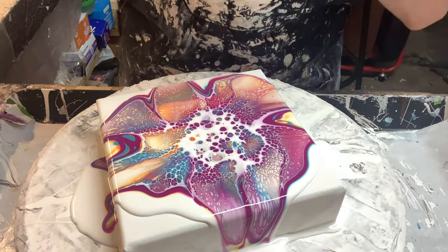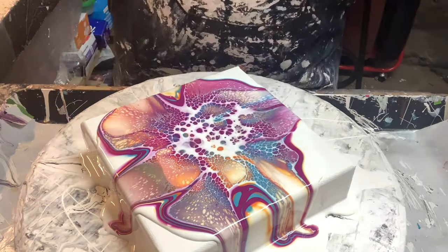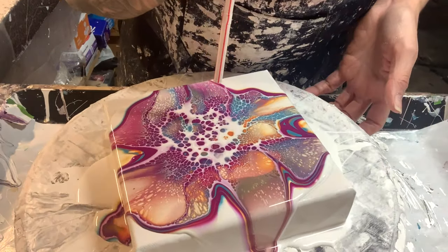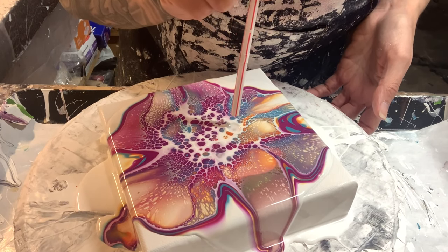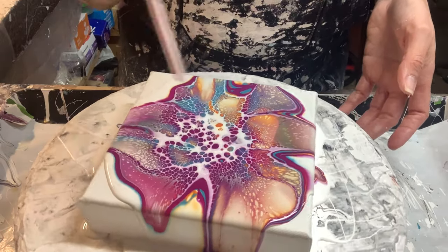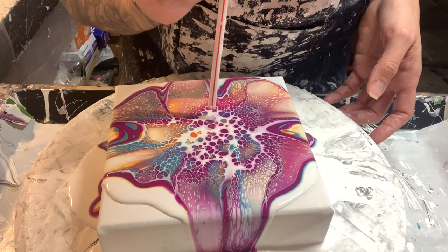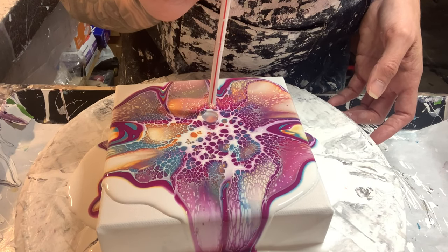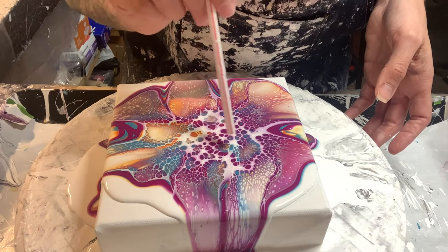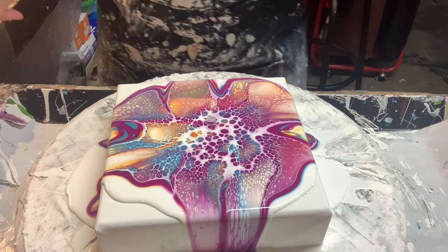Depending on how you blow yours out — this is just the way I've always blown mine. Sometimes I can get it to blow out all at once but most of the time I can't; I need my straw to help fill in the gaps. But if you have a bigger breath than I do, your cells might pop up in the middle a lot easier than mine do.